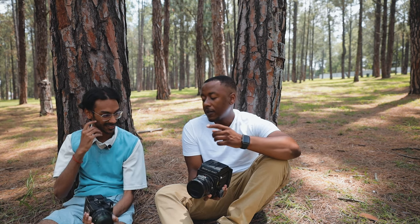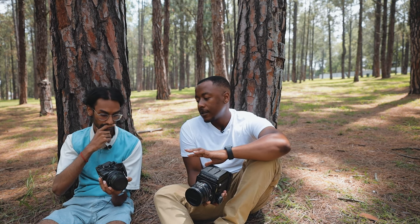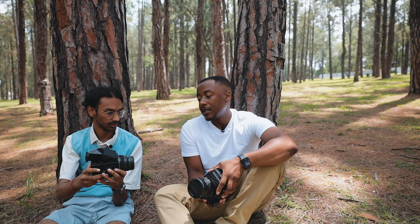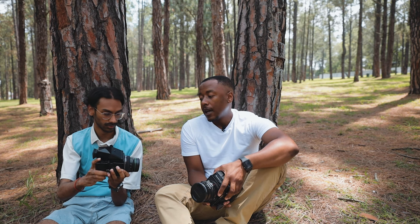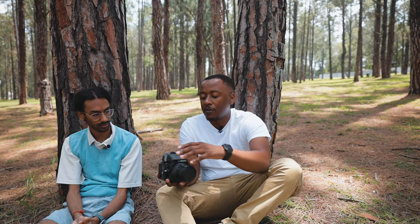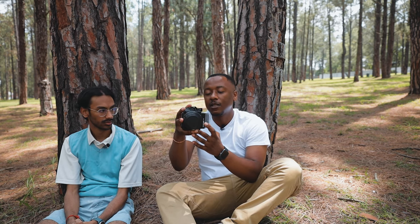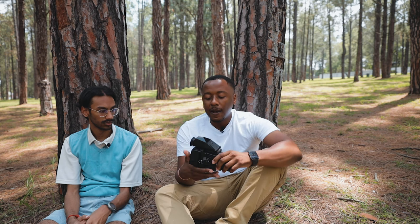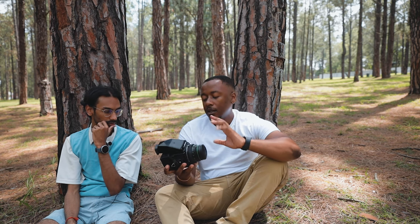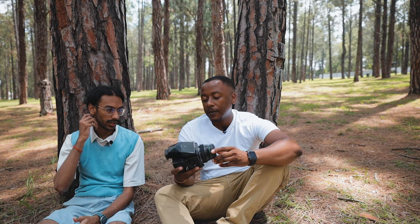For me, the Bronica is the perfect size for a medium format camera — it's easy to take around. The one disadvantage is when you take a portrait you have to tilt it to its side. But I love that you still have that option, even though it is a bit of a weird situation.